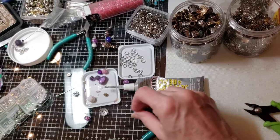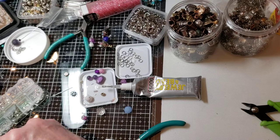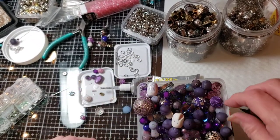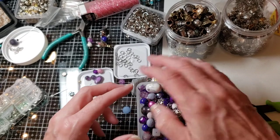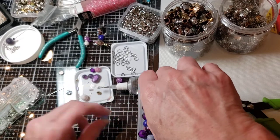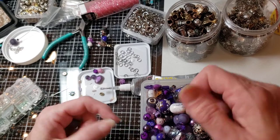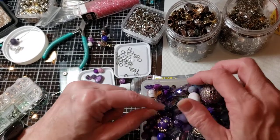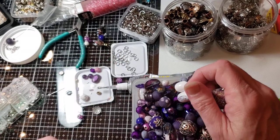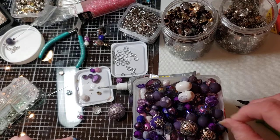Oh, here's a pretty one. Let's see what we can find. I had my hand on one and it got away — where did it go? Oh, it was perfect to go with that one.